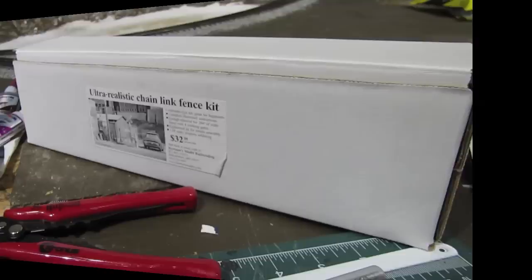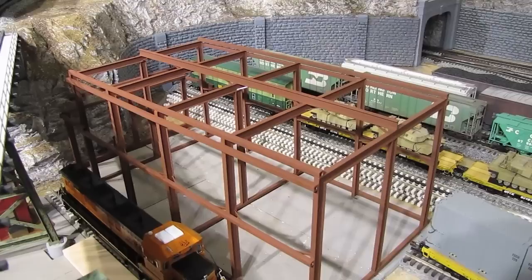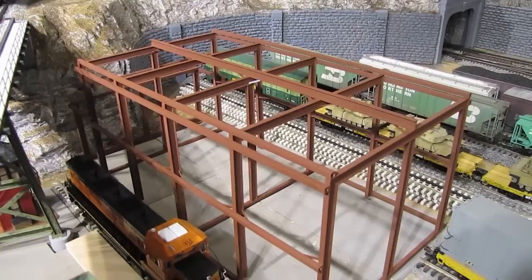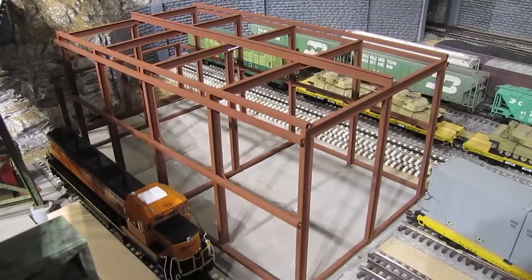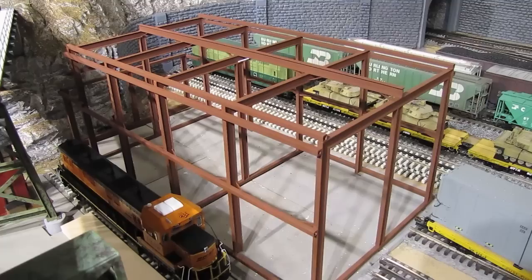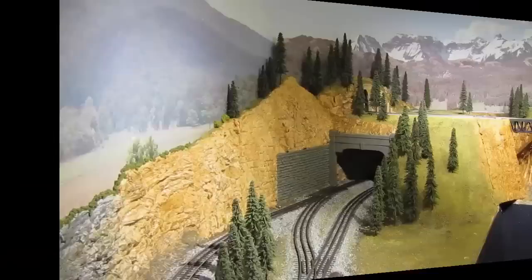One more thing I want to show you here in the main room is the scratch-built diesel shop I've been working on. I really haven't made any visible progress on it lately, but I've been doing a lot of planning and design work because the order in which I assemble it really matters — for example, I can't put on walls and a roof without first doing the interior details, and I can't do interior details without the framework, wiring, and lighting. So there's a specific sequence I need to follow, and I'm expecting to make some visible progress over the next month or two.